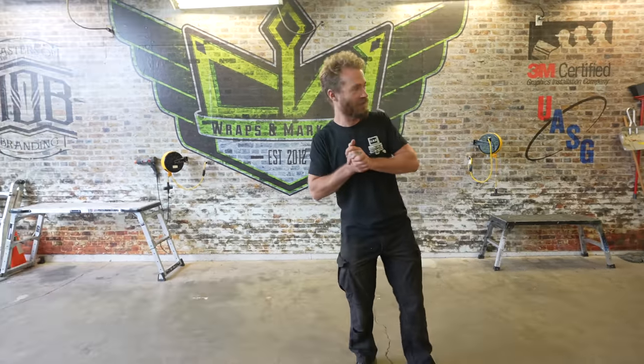So we're here at CW Wraps. We dropped the micro jet boat off last week for them to wrap it. Let's go see how it looks.